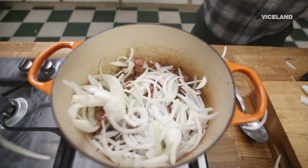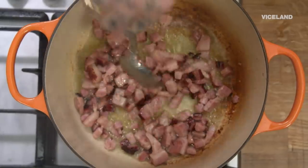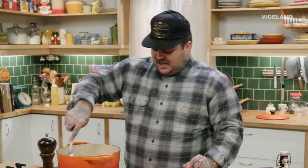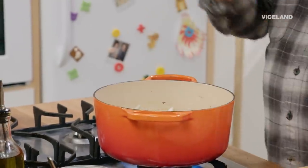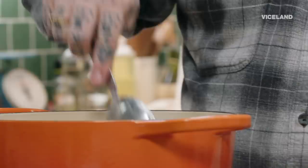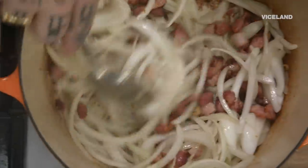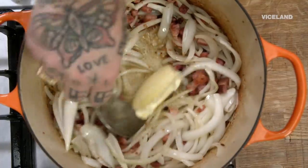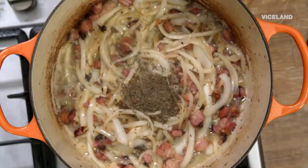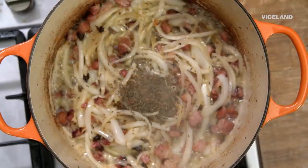Once you get your lardon nice and golden brown, the bacon fat's rendering out. I'm gonna add our cracked garlic and give that a little toast up. Now we're gonna add the onions. Once you add the onions, you can really start thinking about who you are as a person. Now we're gonna add a big hunk of butter — about three tablespoons. I'm gonna add about half a tablespoon of caraway seeds. The caraway seed just makes that dish better. Every single ingredient that I add adds to the story of that dish.